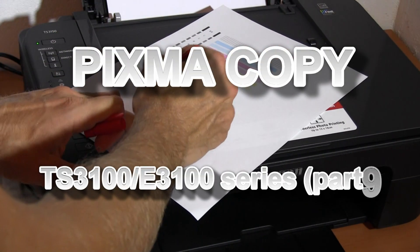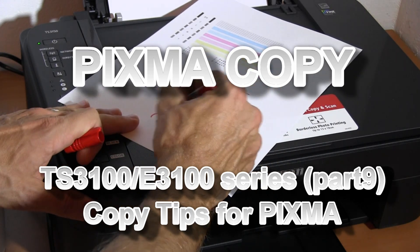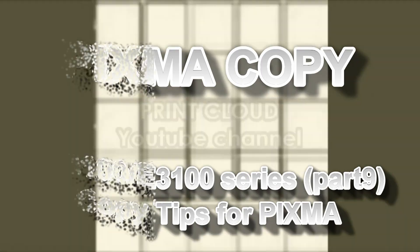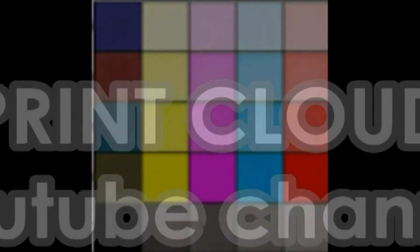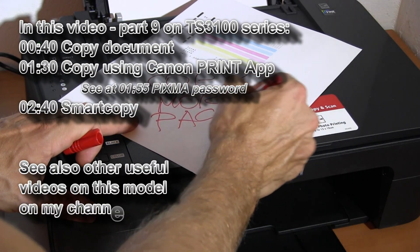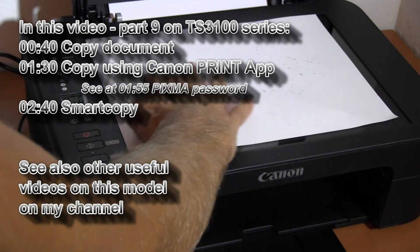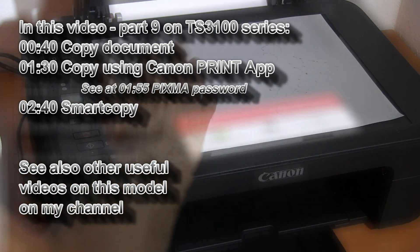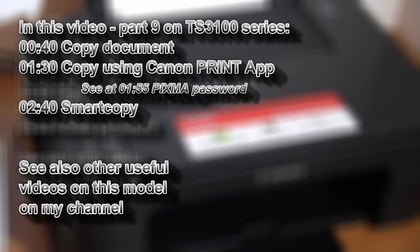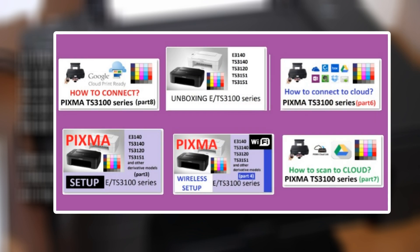Hello. In this video I will demonstrate how to copy on PIXMA TS3100 series. I will show how to make multiple copies and how to use the smartphone copy functionality on your smart device in Canon Print Inkjet Selfie App. You can find more videos on PIXMA TS3100 series on my YouTube channel.